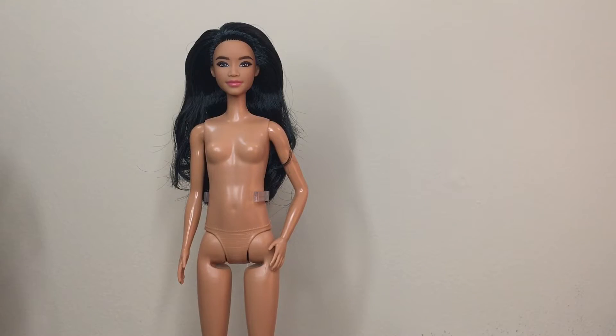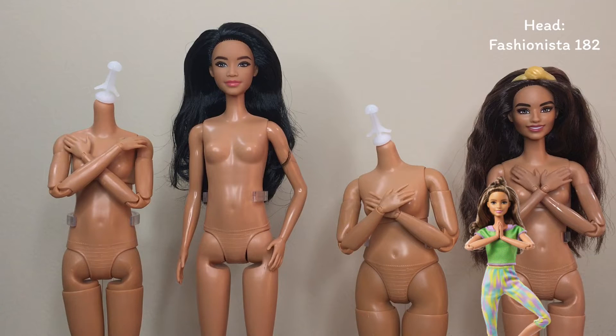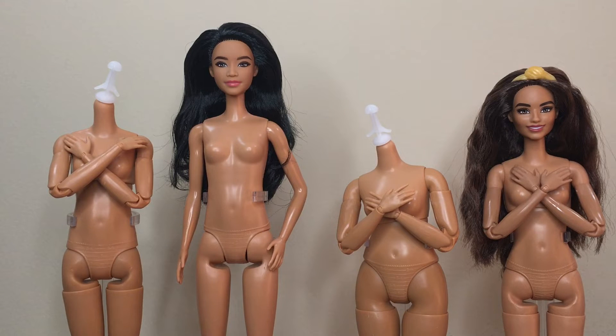In happier news, Fashionista 199 has several exact skin tone matches, including the tall basketball player, curvy dancer, and the green pants yoga Made to Move. So 199 has lots of body type and body donor options.